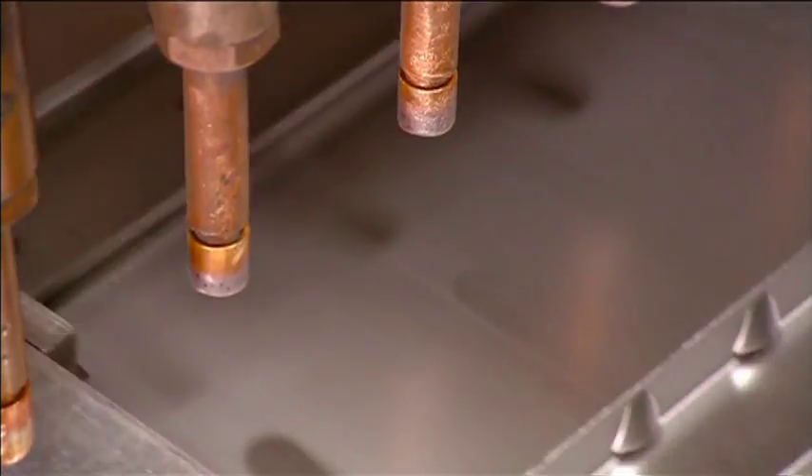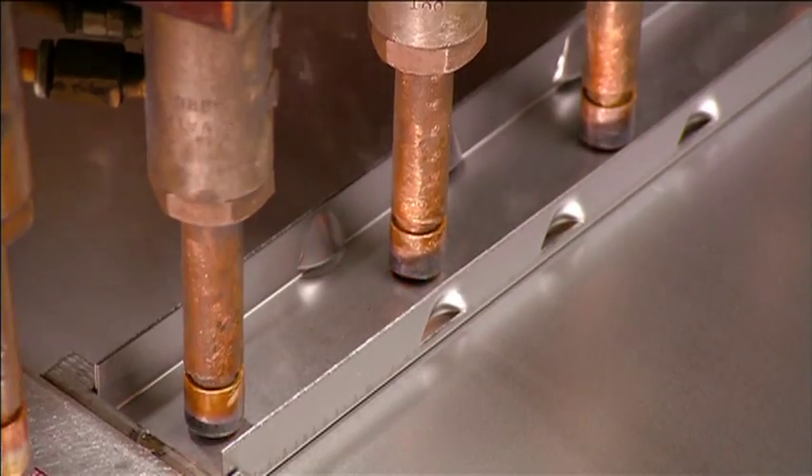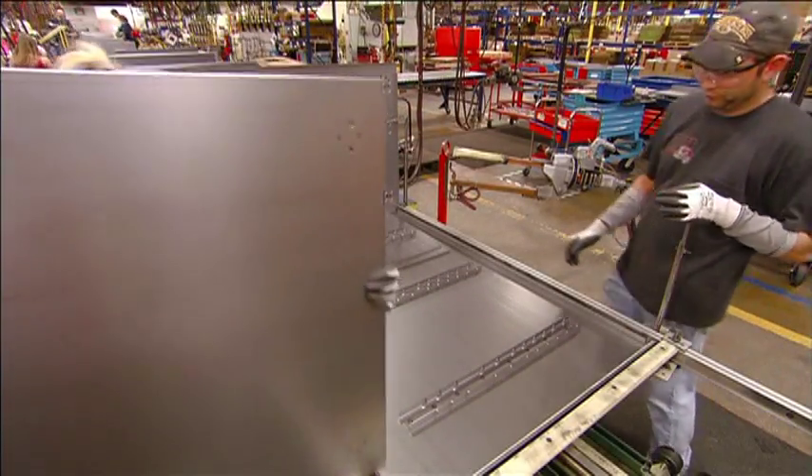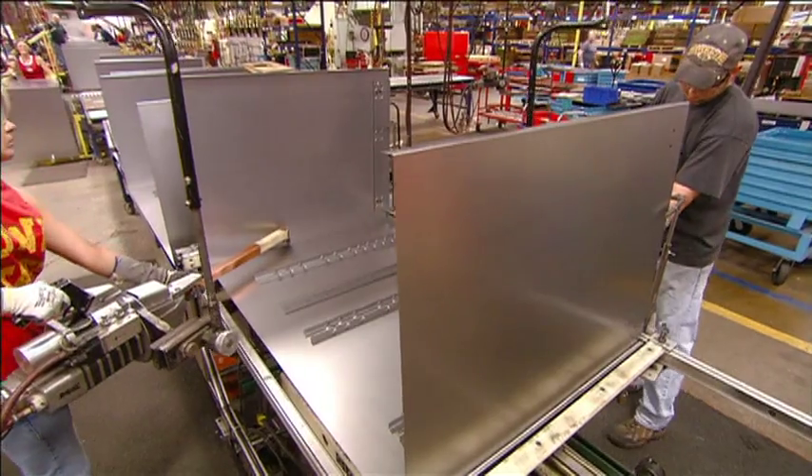Each part gets numerous welds to ensure the unit really holds up. The cabinet's side walls are next, with workers propping them up with supports as they weld the panels to the back wall.